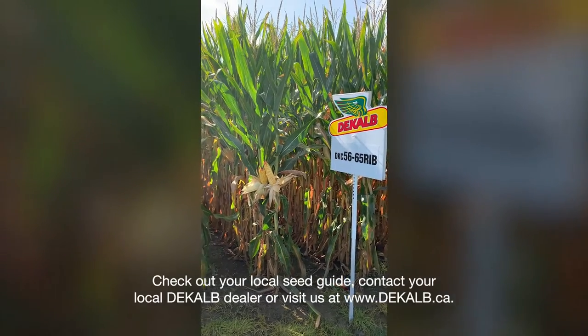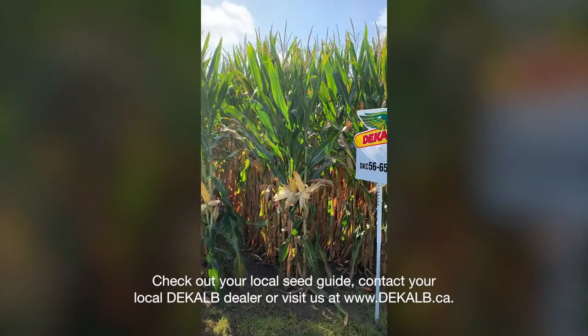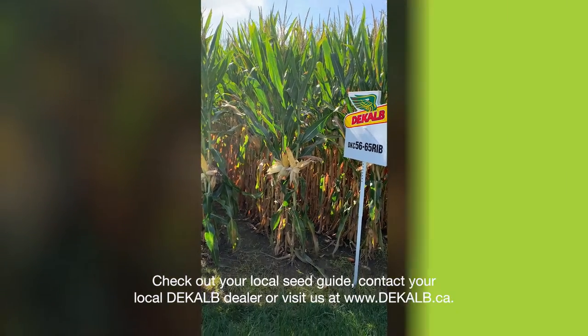Check out your local seed guide, contact your local deKalb dealer, or visit us at www.deKalb.ca.